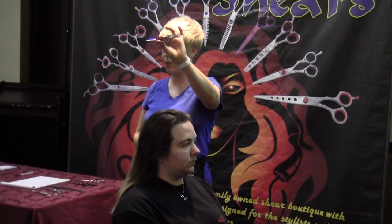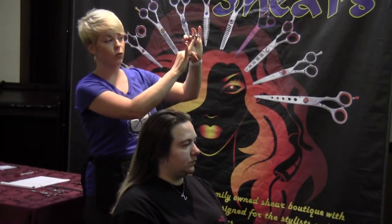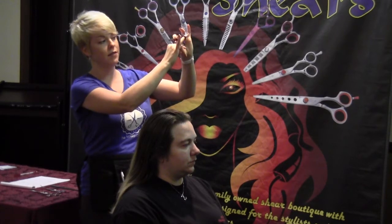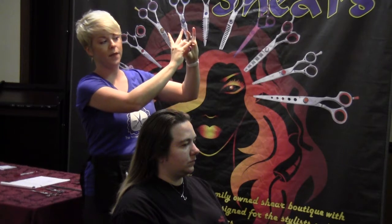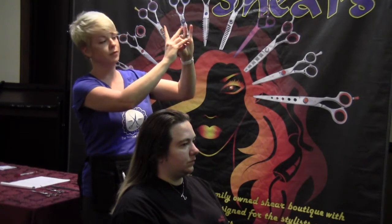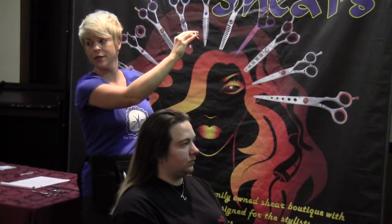When you have a shear that's shaped like this, your ring finger goes in that hole — not the middle finger, the ring finger. The thumb goes down here, the pinky goes on what we call the tang, and then the other ones rest. So you need to practice. If you've never practiced, practice holding a shear in your hand.